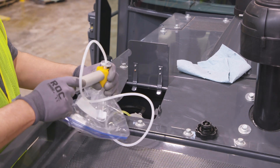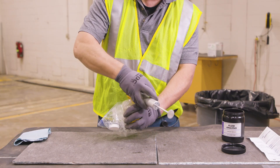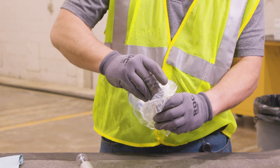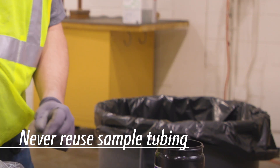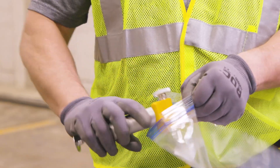Using the hand pump, fill the sample bottle to the designated mark. To avoid contamination of the sample, remove the pump and screw the cap onto the bottle while it's still inside the plastic bag. Discard the used tubing. It's important to clean the hand pump after use and store it in a sealable plastic bag.